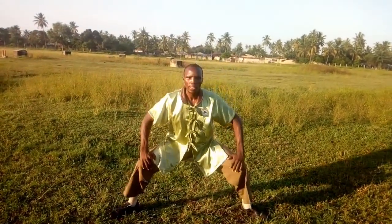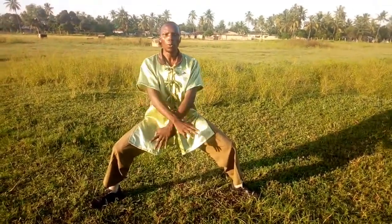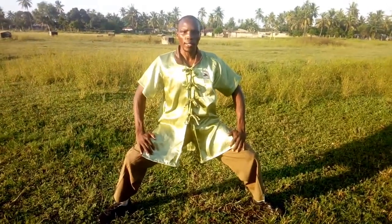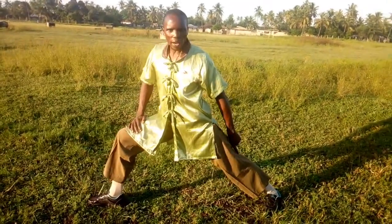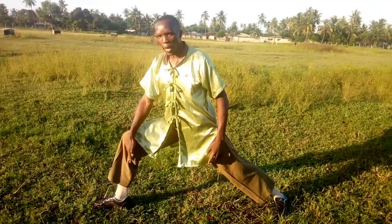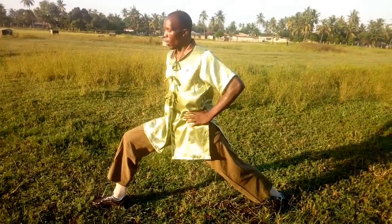From the horse stance, which is the mabu, you move into the bow stance. Turn to the right, make sure that your hind feet are straight, the feet are at 45 degrees, make sure that your knees align with the heel, then you'll be straight looking forward. This is the gongbu, or the bow stance.